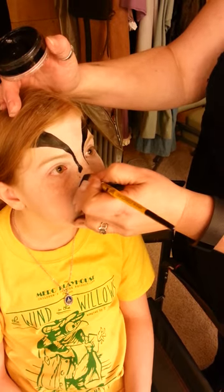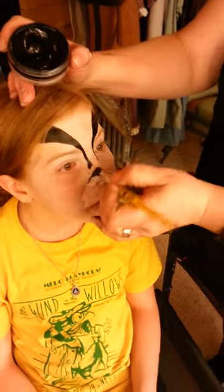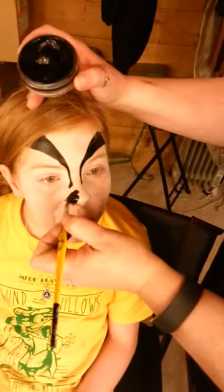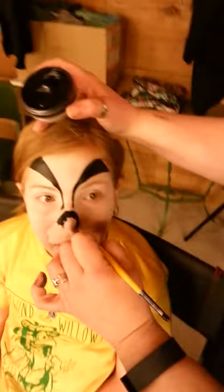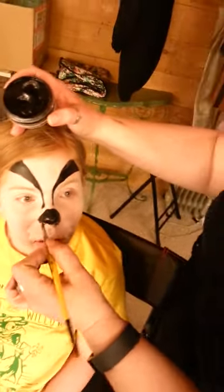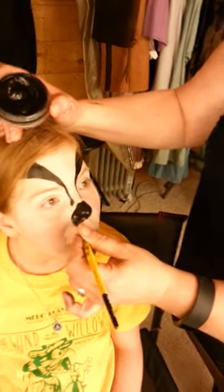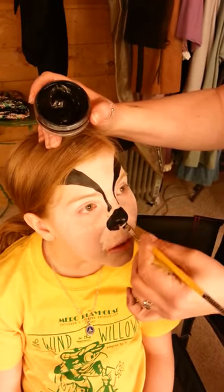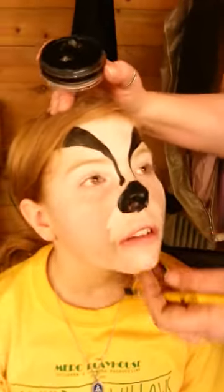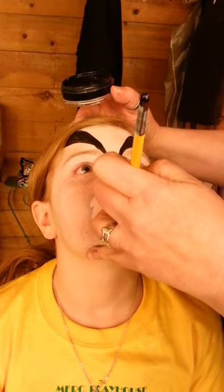It's a nice chunky-sized nose — not small or delicate. Badger is not a small or delicate animal. Bring it down and make sure you get all the way underneath the nose with a nice solid line.